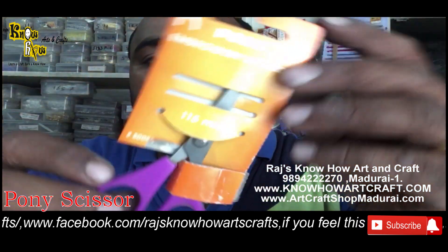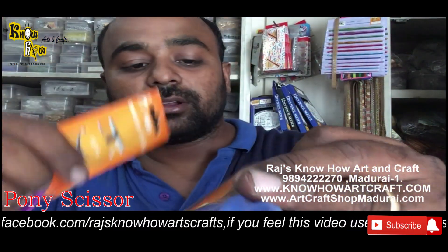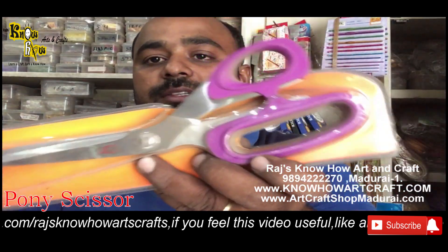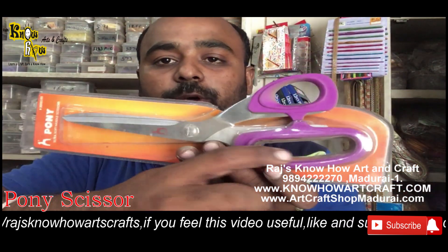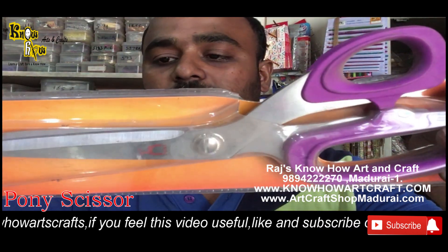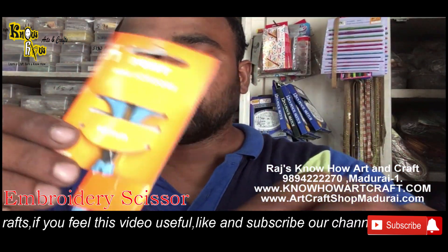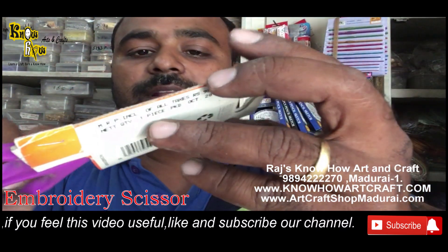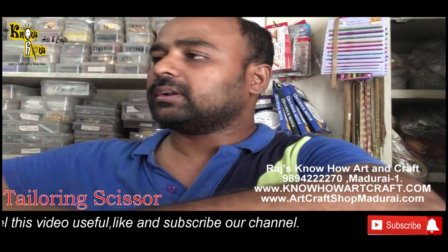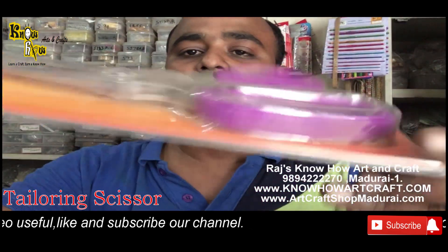The next size is 115mm, and we also have the next size — 150mm — also available from brand Pony. This is a tailoring scissor; you can see the tailoring curve there for tailors to easily handle hard cloth. The biggest form is 250mm, available at 350 rupees. They also have named this the embroidery scissor at 115mm, the needlework scissor, and the final one is the tailoring ultra soft needle scissor.